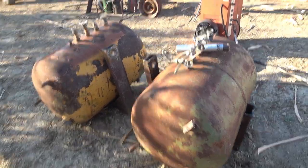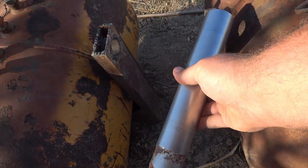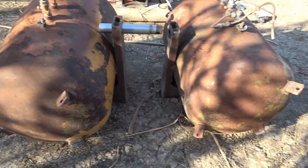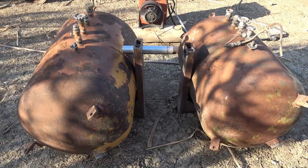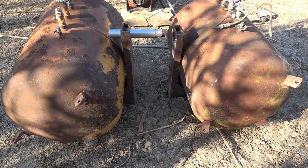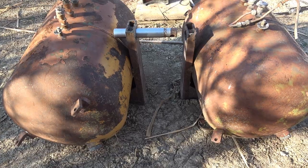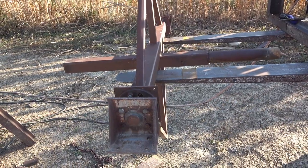I have both counterweights finished. Here's the pin I'm using — it's actually a shaft I cut off an old junk hydraulic cylinder. Both tanks are the same size and the brackets are both the same height. I hauled these into town and ran them across the scale — I have 480 pounds of weight in these two tanks without any water. So with water, I'm going to be able to get about 1,200 pounds of counterweight on this trebuchet. Now the counterweights are done, it's time to work on the mount the counterweight is going to go onto.